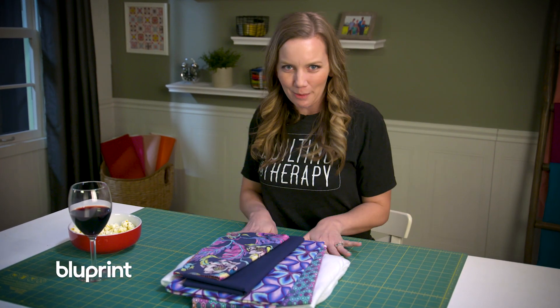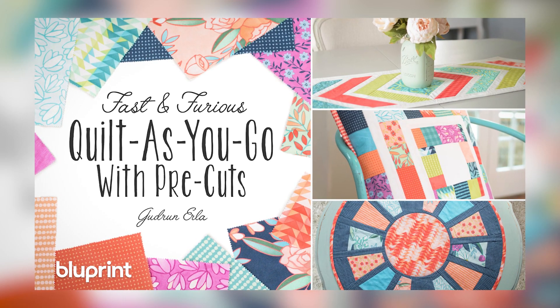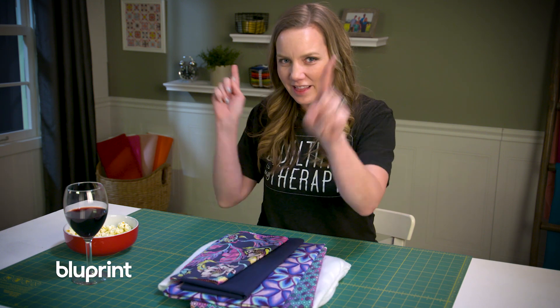Tonight I'm making a quilt-as-you-go table topper from Gudrun Erla's class Fast & Furious Quilt-as-you-go with Pre-cuts. It's going to be the perfect complement to my homemade dinner I'm making for my family tonight. So I've got all my stuff, let's get to it.